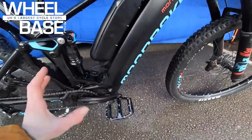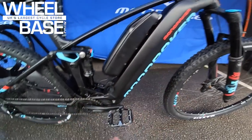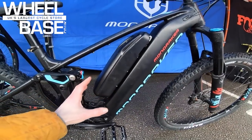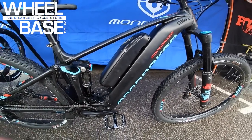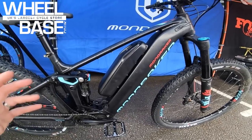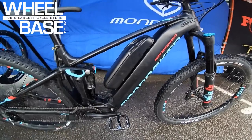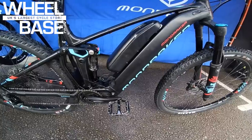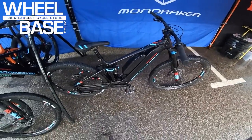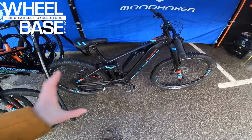A brilliant platform for riding super technical trails all day long. Not only do you get a standard 600Wh battery in the down tube for the Shimano Steps motor, you also get a 300Wh range extender — giving you an insane 900Wh total capacity. That's why it's called the Dusk: you can literally ride from dawn to dusk and still have battery power left.